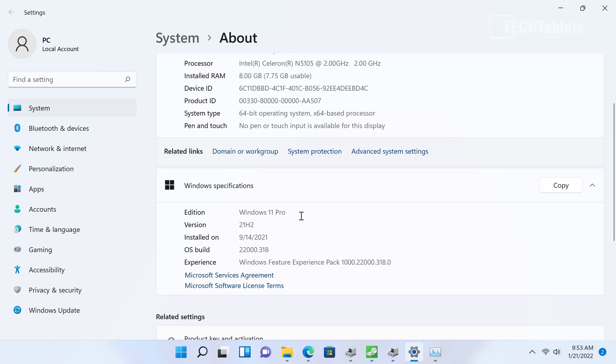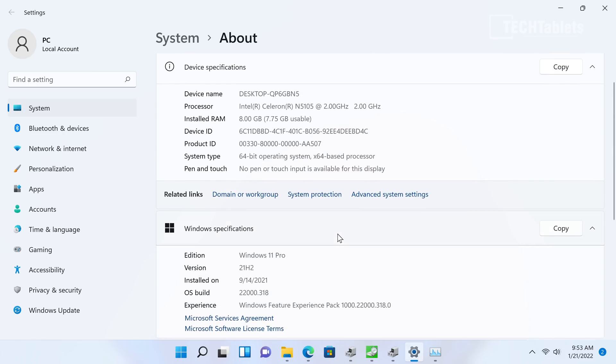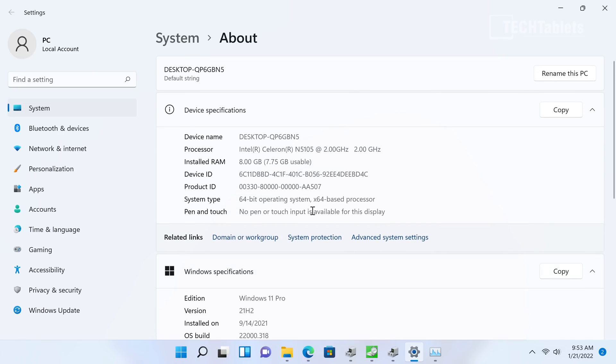It's running Windows 11 Pro, activated with a digital license. That pulls through with the hardware ID, so even after a factory reset it will still activate once it connects to the servers and recognizes the hardware. Eight gigabytes of RAM is soldered on and not upgradable. 7.75GB is usable, with a small portion dedicated to the Intel UHD graphics.